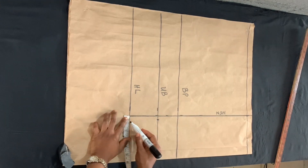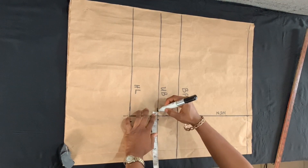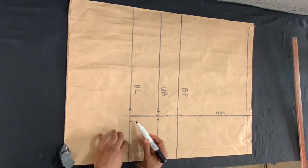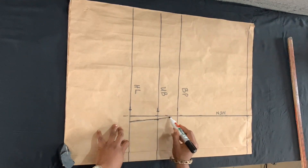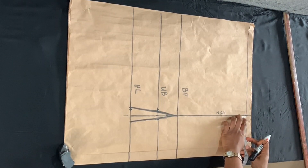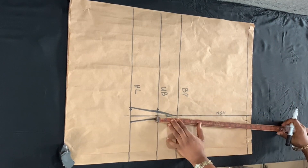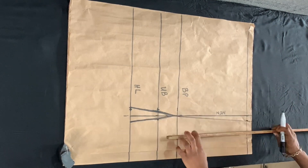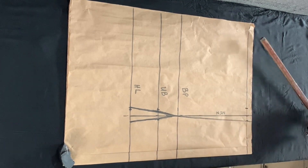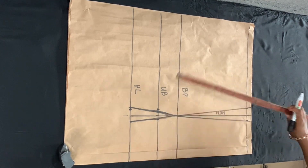I'm marking a quarter-inch allowance on the under-bust line and then one inch on the half-length line. I'm connecting those lines and joining that to the bust point line — where the bust point meets the nipple-to-nipple line. At the baseline I also marked one inch, and I'm connecting those points with a diagonal line.